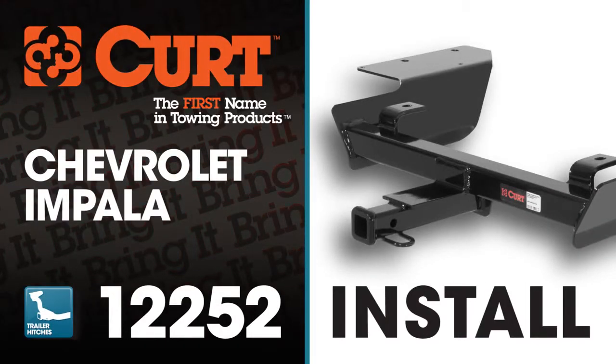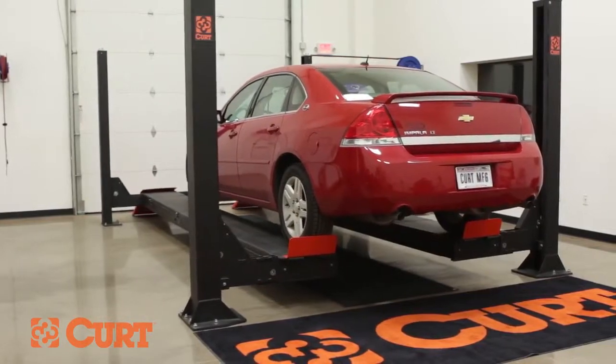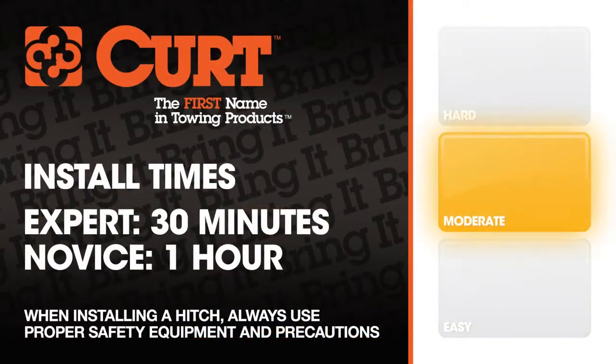Welcome to the installation video of the Curt 12252 Class 2 trailer hitch on the 2007 Chevrolet Impala. To give you a better view of the installation we are using a lift, though like most installations this vehicle does not need to be elevated for the install. We estimate this installation to take 30 minutes to one hour depending on your level of expertise.